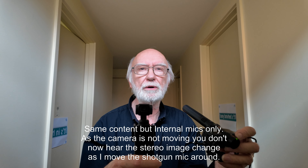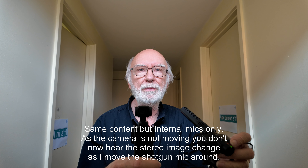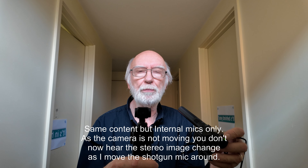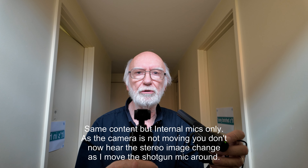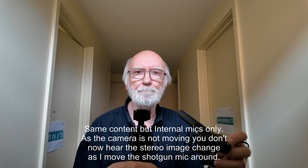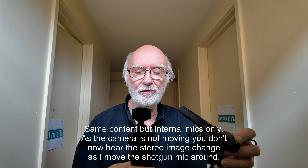In due course I hope to do a demonstration using a Sennheiser Ambio binaural headset plugged into the USB port on the Pocket 3. This will enable me to choose between binaural sound and built-in mic sound, which will be another very interesting choice to be able to make in post-production. Thanks for watching.